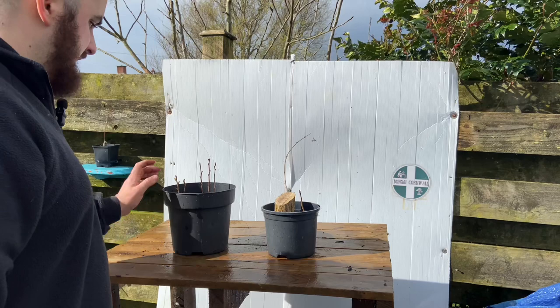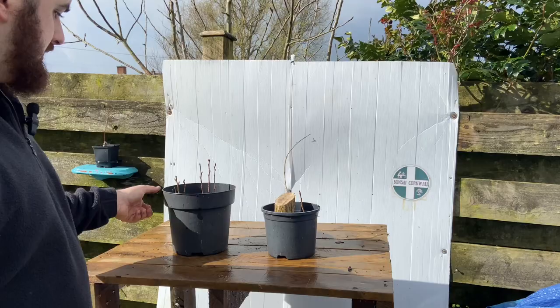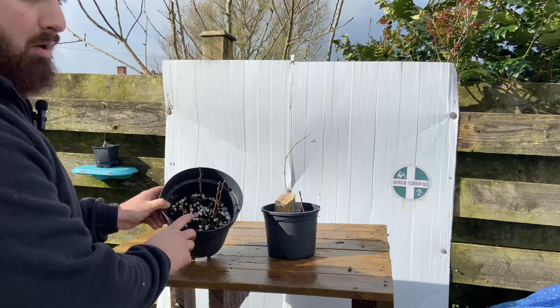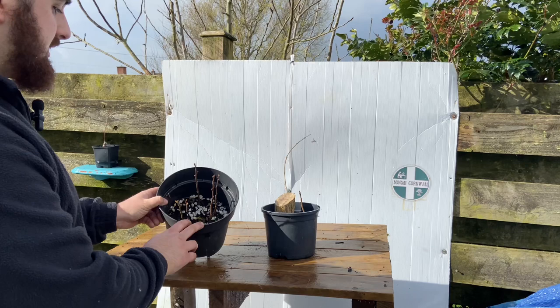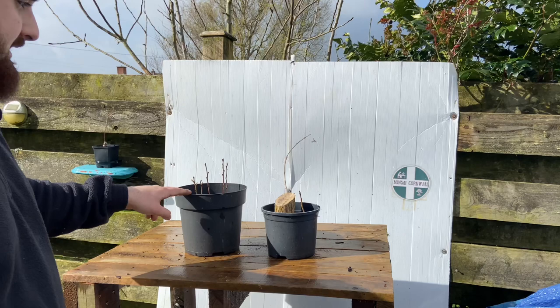Today we are continuing the cabadachi or clump style tree. I'll link to the video now - the first bonsai I ever did was a load of oak saplings. These are sweet chestnut, but it was oaks that I grew in a pot just like this. I saw 8AM Bonsai do a video on how to start a cabadachi or clump style. Watch that video to get an understanding, but we're replicating that again today with another native species here in Cornwall - the sweet chestnut.